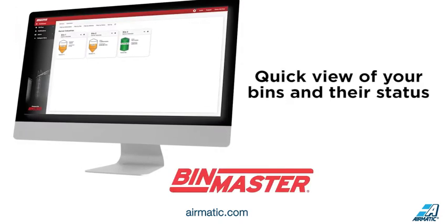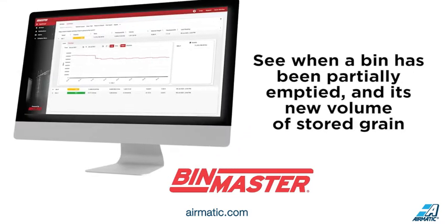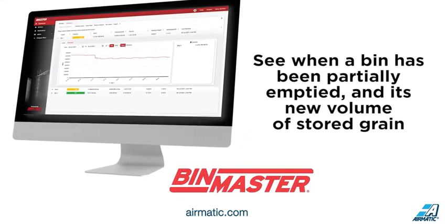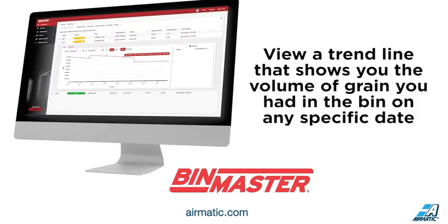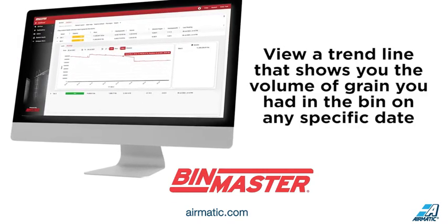You can get a quick view of your bins and their status. Clearly see when a bin has been partially emptied and its new volume of stored grain, and view a trend line that shows you the volume of grain you had in the bin on any specific date.